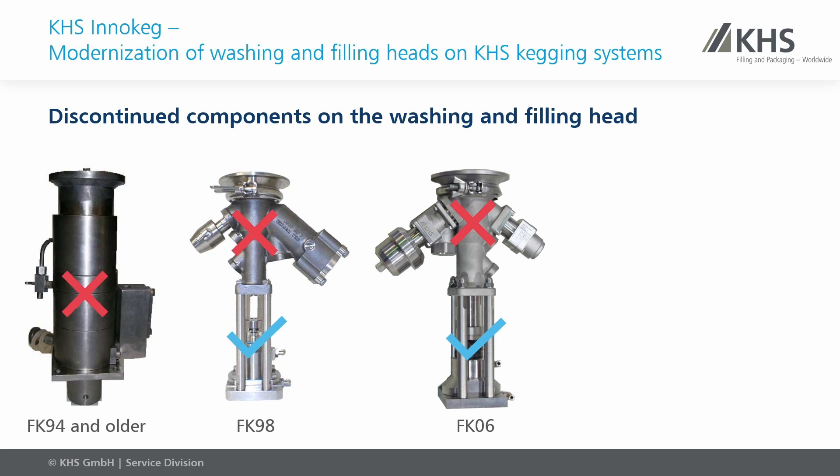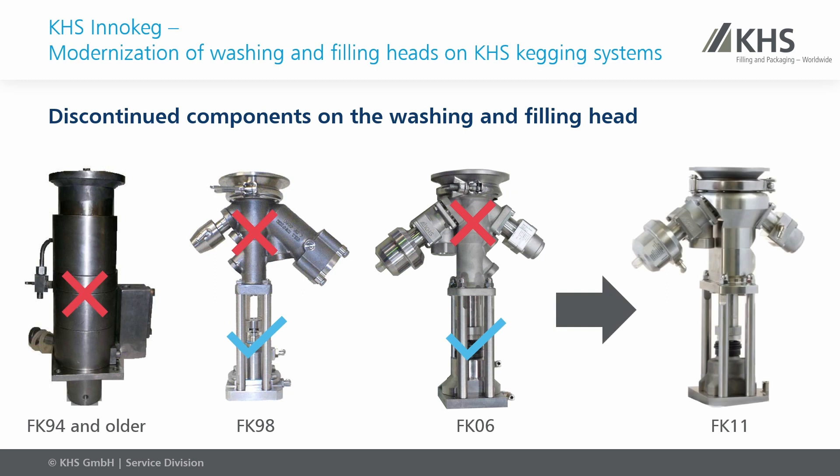Our technical solution is called FK11 and RK11. The conversion not only ensures plant availability — the upgrade to the new filling head or washing head also offers potential for increasing productivity and saving resources. The new filling head and washing head are characterized by a modular design, easy replacement of wear parts, hygienic design, and fast changeover to other fittings. When replacing the FK94 or older, we have additional advantages such as the reduction of oxygen pickup and the reduction of beer loss.